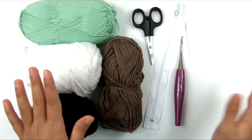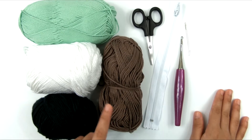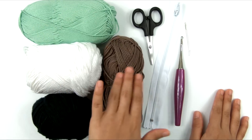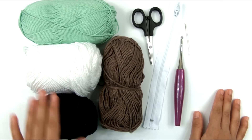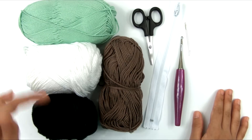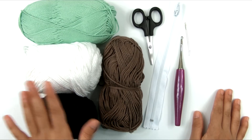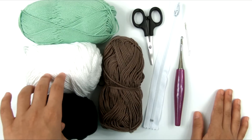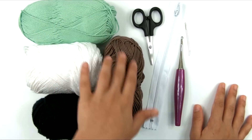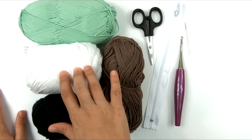The first thing you're going to need is the yarn. I have several different types here. All the yarns I'm using are worsted weight. These two are Lion Brand 24-7 Cotton, and these two are Yarnspirations Peaches and Cream or Sugar and Cream — just 100% cotton worsted weight yarns, the kind you normally use for dishcloths. I have a dark brown, a mint green, and then a white and a black.